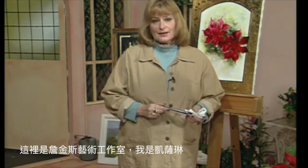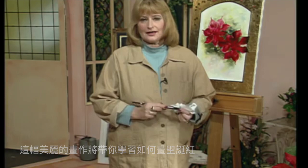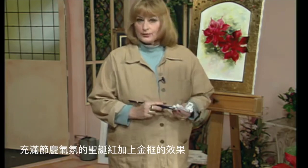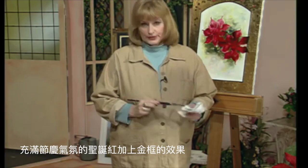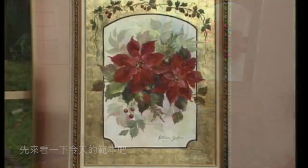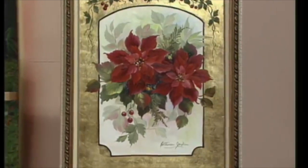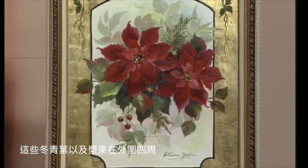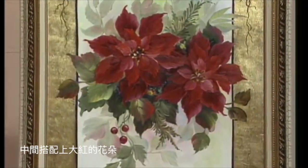Hi, welcome to the show. This is the Jenkins Art Studio and I'm Katherine Jenkins. I'm going to paint a beautiful painting for you today — the poinsettia, the beautiful Christmas flower. We have the poinsettia with a beautiful gold leaf border. Here's the one I'm going to be painting from — isn't that gorgeous, with the gold leaf border, the holly leaves, holly berries around the top, and the bright red flowers.